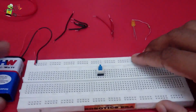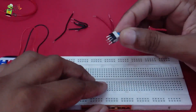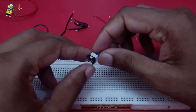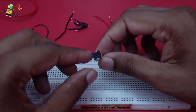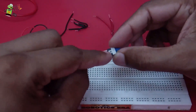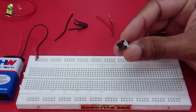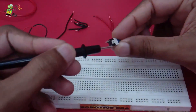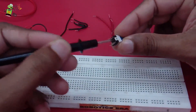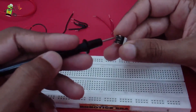Now if you see this switch from the bottom side, you will find there are six legs - three to this side and three to this side, total six legs. Again, as we have seen in the tactile switch, we have to find a kind of notch. This white portion acts as a differentiating notch - if you take this line, these three terminals are different from those three terminals, meaning there is no connection between the three parts of one side and the three parts of the other side.